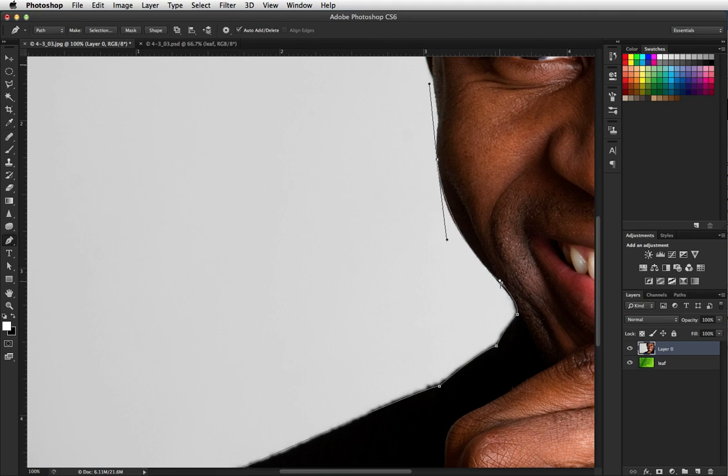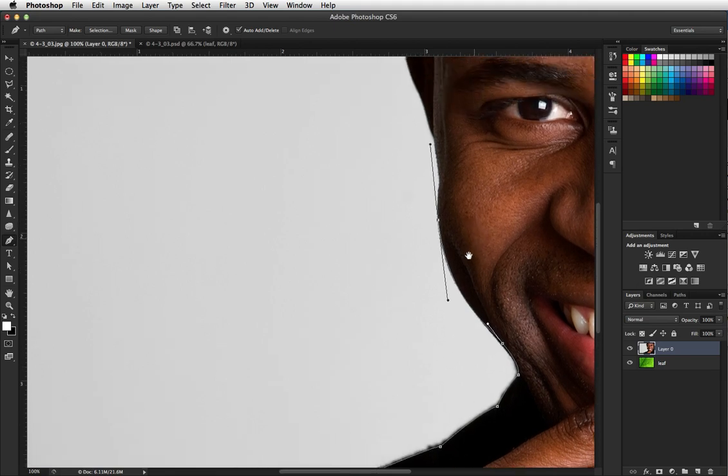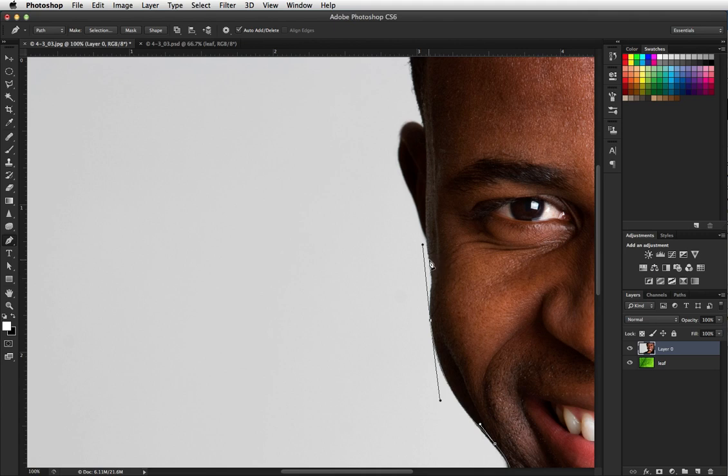I'm holding my command key down so I can move this point just a little bit, and then my option key down to pull it in just a little bit. Now I'm holding my spacebar down so I can move up a little bit, and I'll put my next point about right there. Holding my option key down and clicking on that to get rid of its point, then holding my command key down.